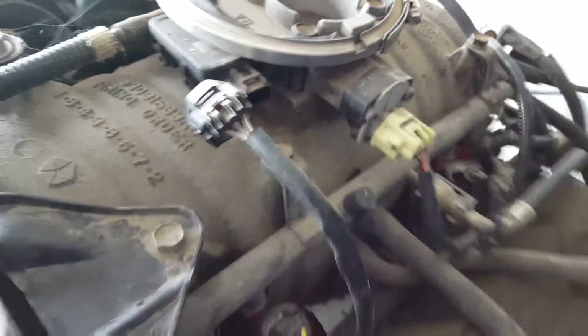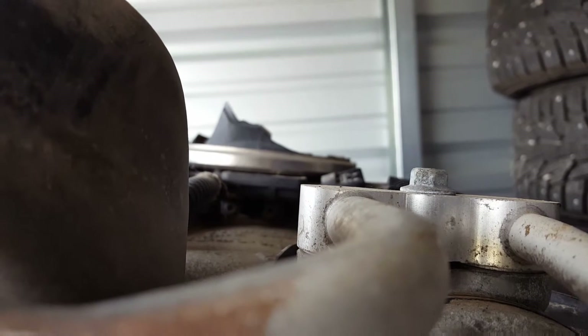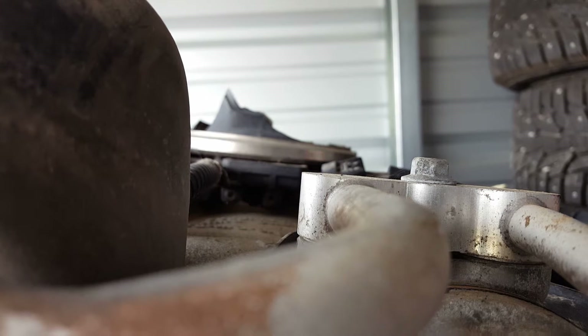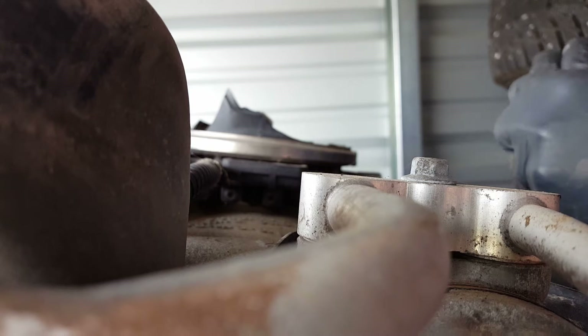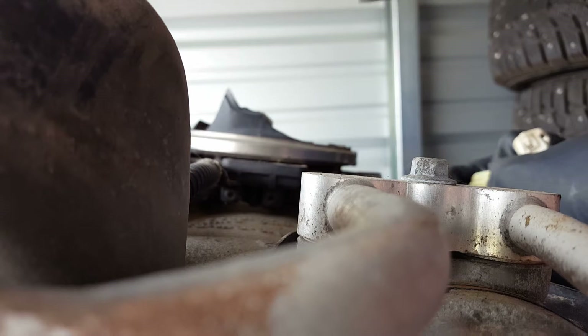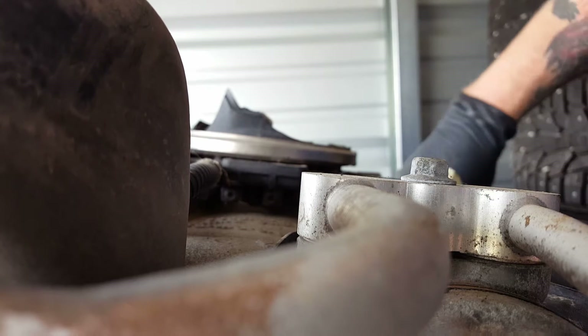This I believe is the throttle position sensor — let's check that one. It's a white sensor, pretty unmistakable. On my harness I've got violet on the outside, they've got violet on the outside. They've got an orange with a black tracer on the inside, I've got the same, and then black and blue. That works, so that sensor will stay as well.